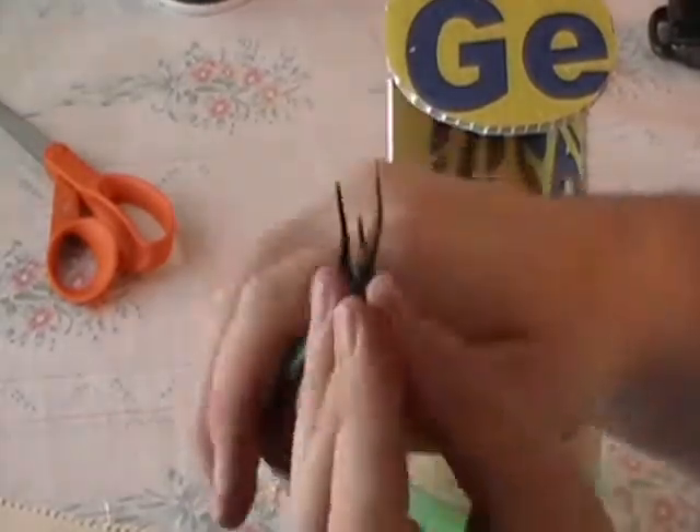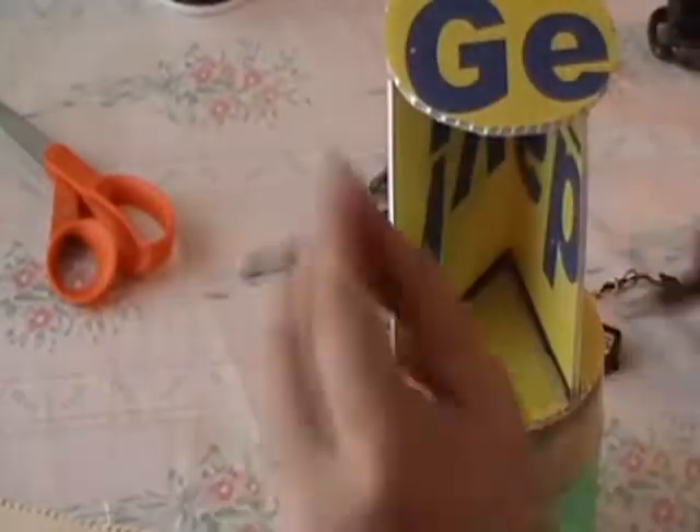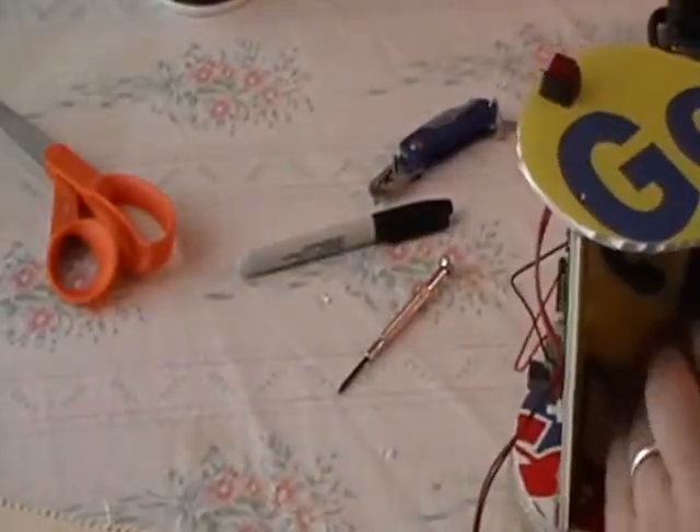I straighten my wire — this is made out of material used for flower decorations and such. You can use different stuff, but for forming little support wires it's nice, it's tough, and very lightweight.